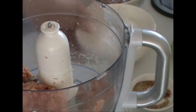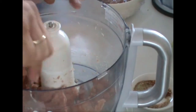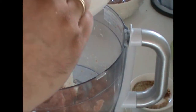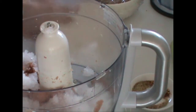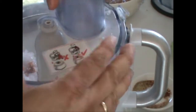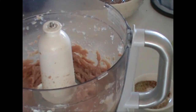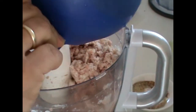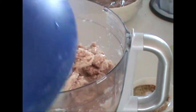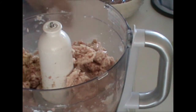Now we put about half of the ice in there as well. Then we put all the other ingredients in — that is the minced pork belly slice. We put the spices in there and we add all the rest of the ice as well.